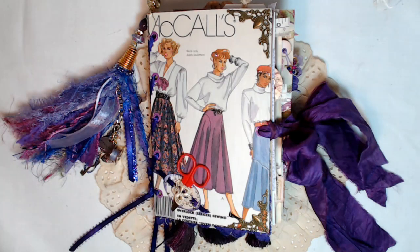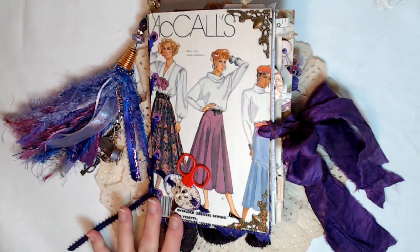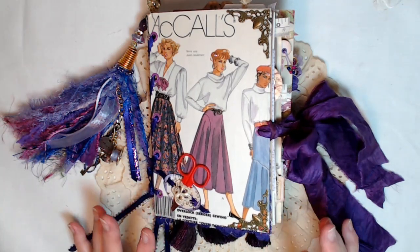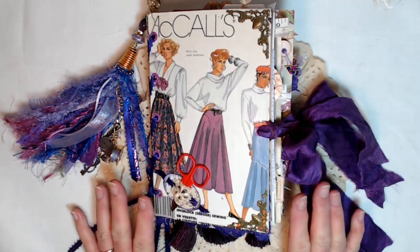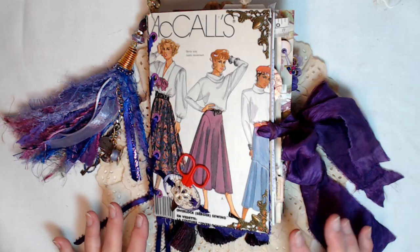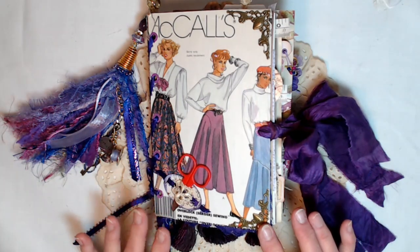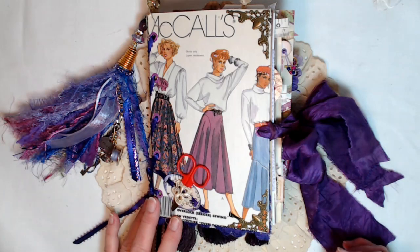Hello, everybody. Welcome back to my channel. I have got a major journal to share with you today. I have worked on this and worked on this for the longest time — I thought I'd never finish, but I love it. It turned out so beautiful. This one is going to be for sale and all the information will be below in the description box.